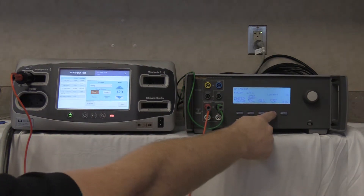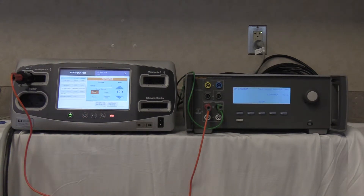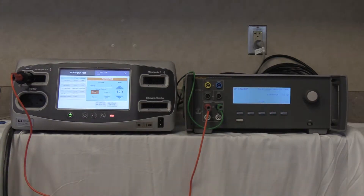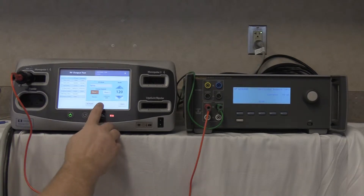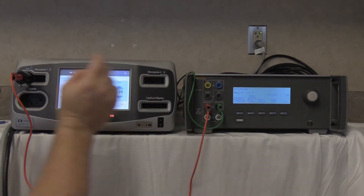Start continuous on the QAES-3 and activate on the FT10. Our reading is 49 milliamps. The maximum allowable reading is 150 milliamps per the service manual. Deactivate on the FT10 and stop on the QAES-3.